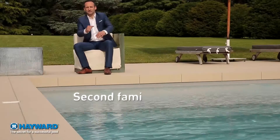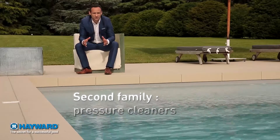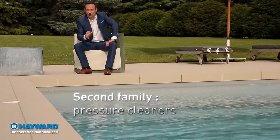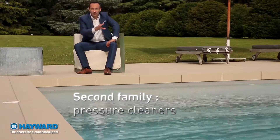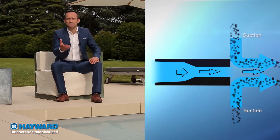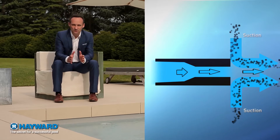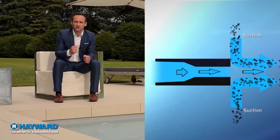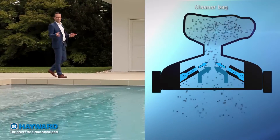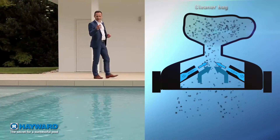Moving on to the second family: pressure cleaners. They are called pressure cleaners because, as opposed to suction cleaners, they are connected to a discharging brush socket. This means that the water coming from the filter is discharged by the pump into the cleaner. You might be asking yourself how you can suck in debris by pumping out water. It's quite simple: when you reduce the diameter of a pipe, the water speed is increased, thus generating suction. It's called the Venturi effect, and this is the effect used in pressure cleaners. Thanks to this suction, the cleaner is able to clean the pool like a vacuum cleaner.